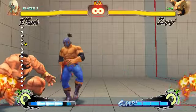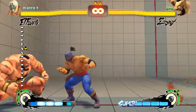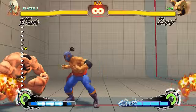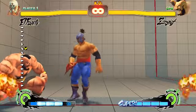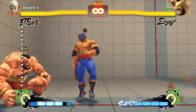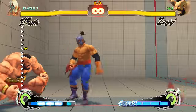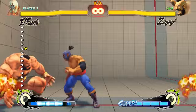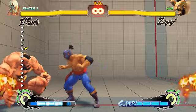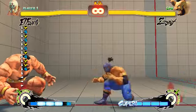So you do crouch medium kick, down-forward hard punch, then slide your thumb from light punch to medium kick. If you're using default configuration, light punch and medium kick are opposite each other. You tilt your thumb so only the tip of your nail is touching the button, then slide from square to circle — that's how the slice comes out.